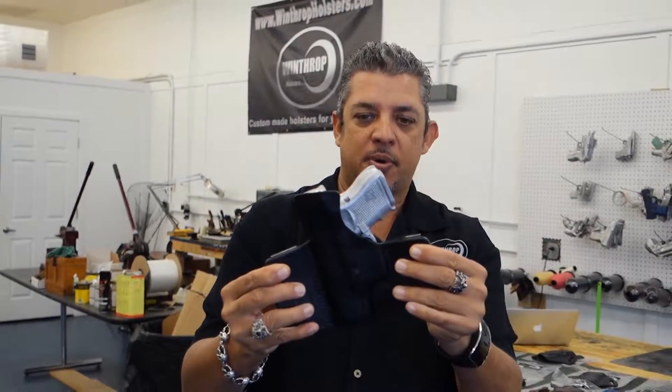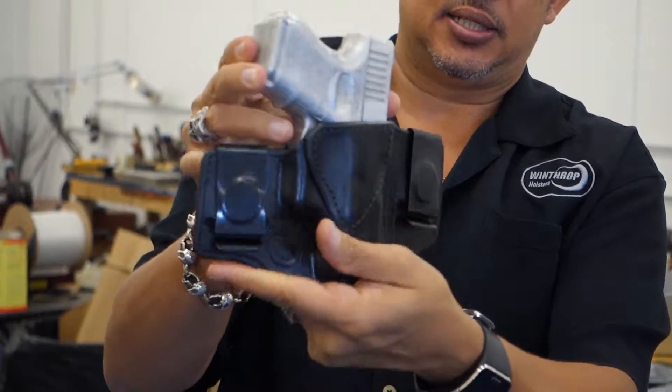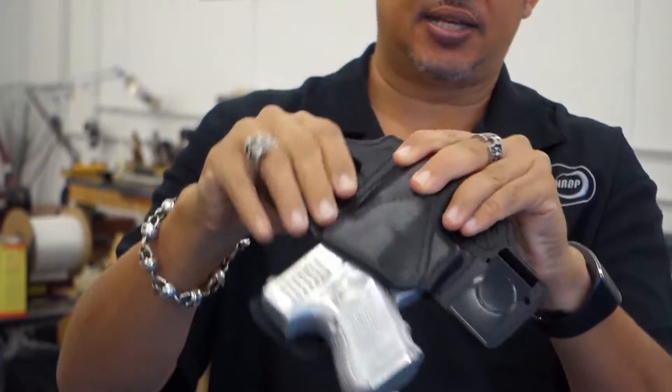On those hot summer months when you have to wear this holster, this will actually keep the gun from rubbing against your body. Glock 26 dual clips inside the waistband.